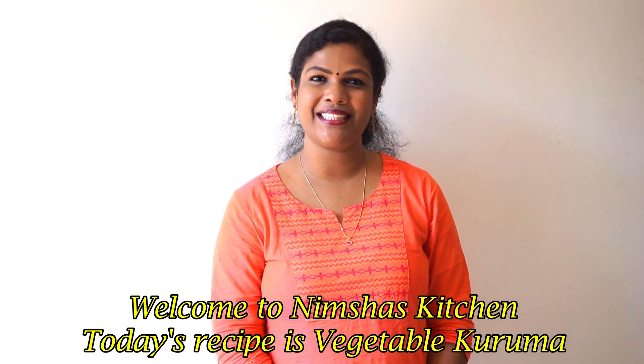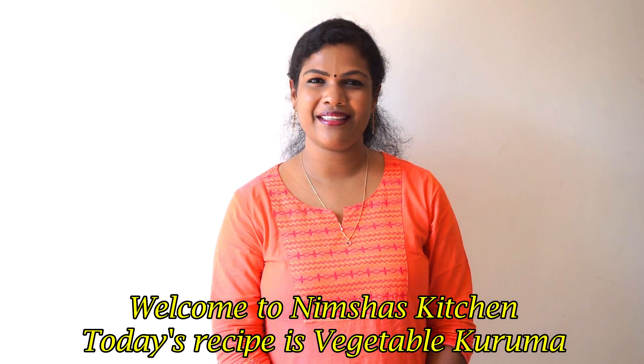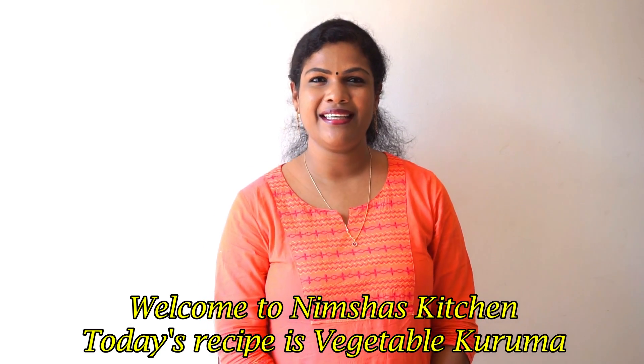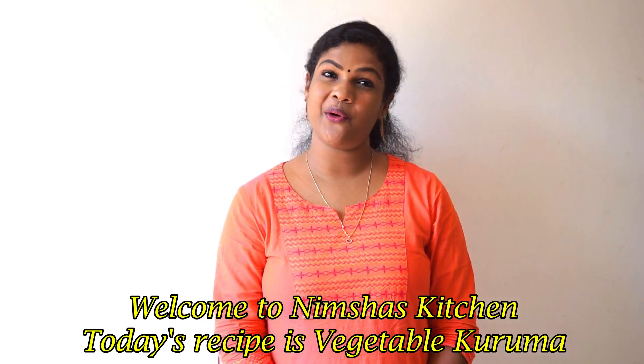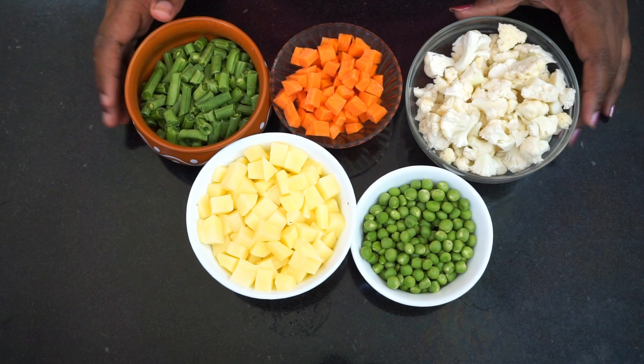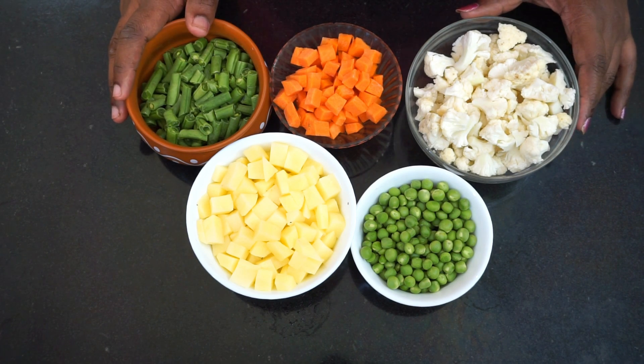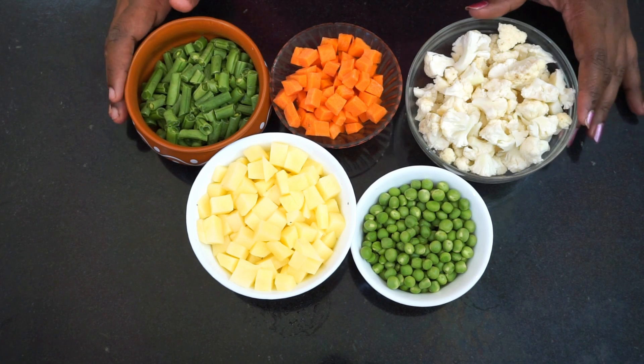Hi friends, welcome to Newtras Kitchen Licks. Today we are going to prepare vegetable kurum in the restaurant style.